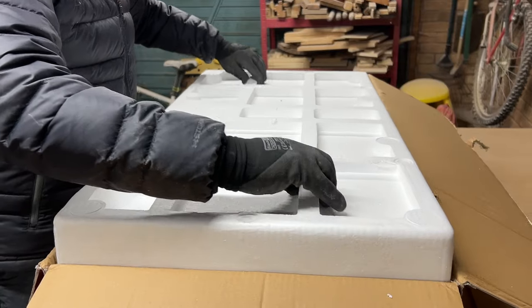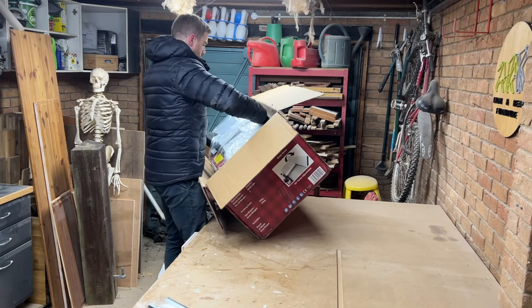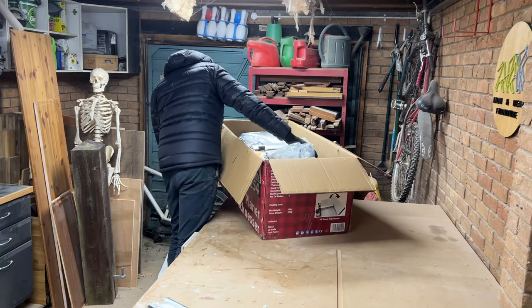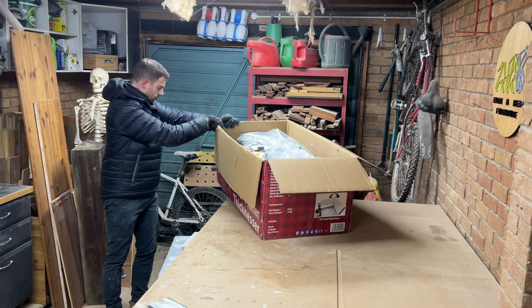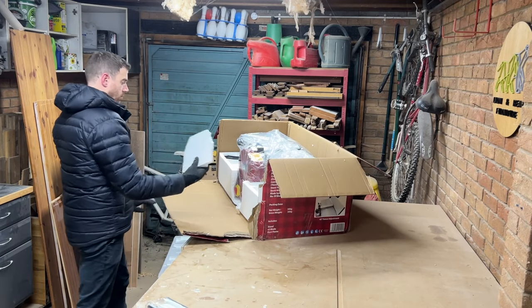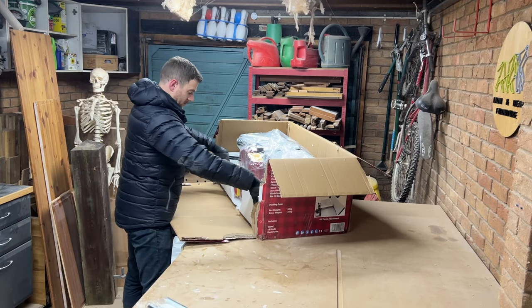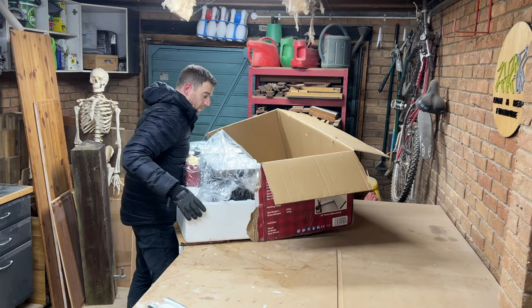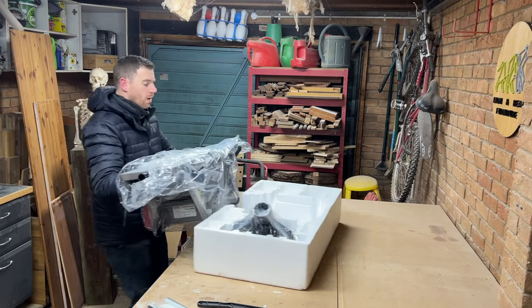I'll be dropping in some hints and tips as I get this set up. My first tip comes really early — this thing is well packaged and as such it's a bit tricky to get out of the box, especially on your own. I found the easiest thing to do was just to tear off one side, pull a small piece of polystyrene off, and then slide the whole thing out. It was then much easier to pull the machine out of the bottom section of the polystyrene.